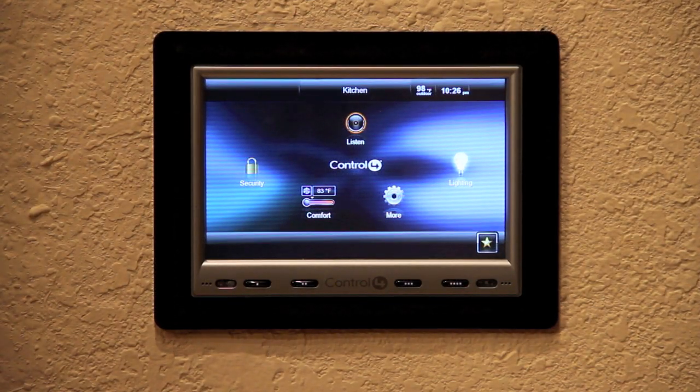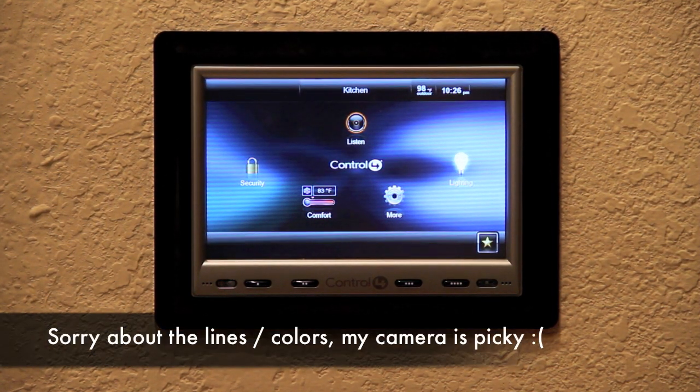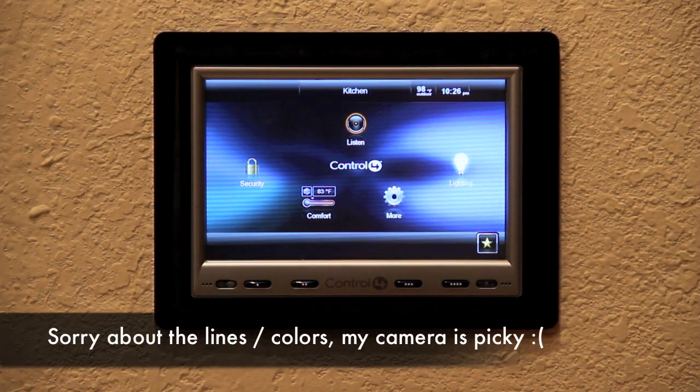Hello everyone, Kevin Luther at BlackWire Designs showing you the Control 4 2.0 interface on the 7-inch in-wall touch screen.